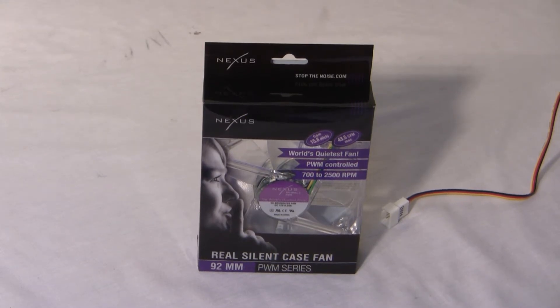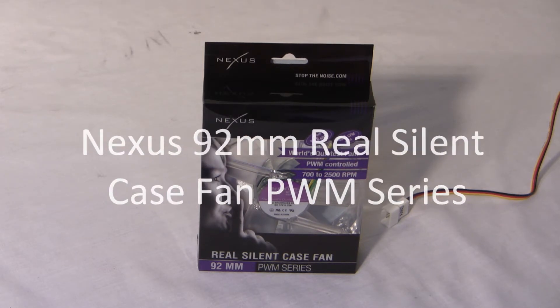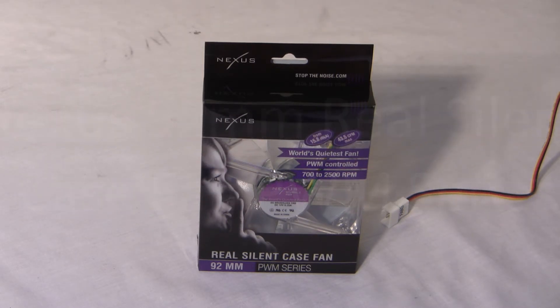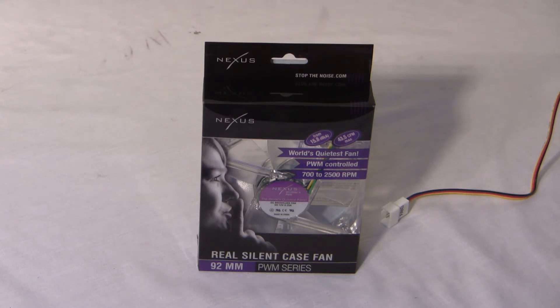Hello, internet video-viewing world, and welcome to another Extreme PC Reviews product video. Today we're going over the Nexus 92 millimeter PWM silent case fan. PWM stands for pulse width modulation and requires a motherboard PWM connector to regulate fan speed. PWM fans with the motherboard's help can quickly and easily increase or decrease their RPMs as needed by the components, which makes for a quieter fan.